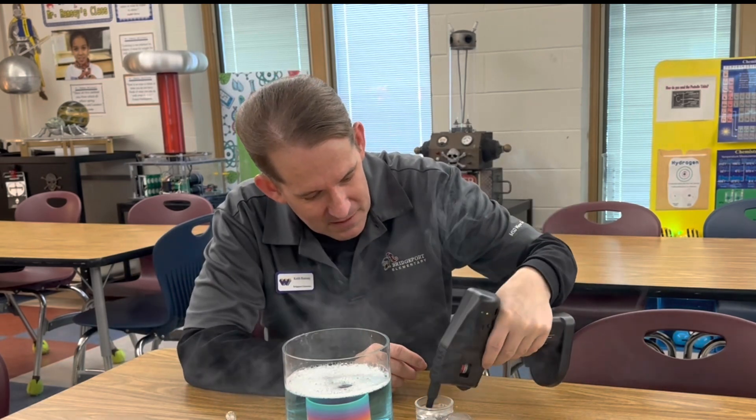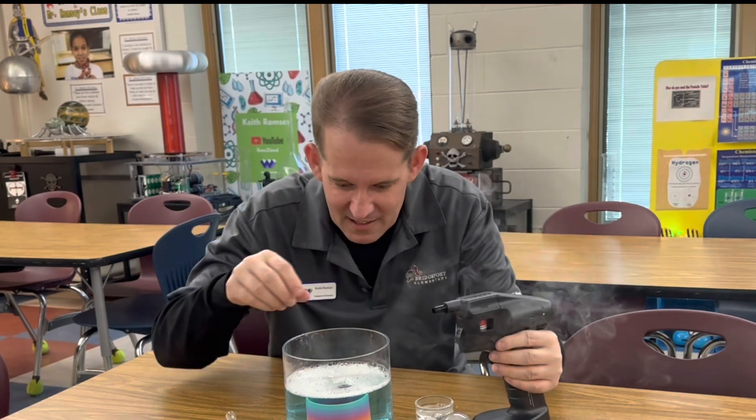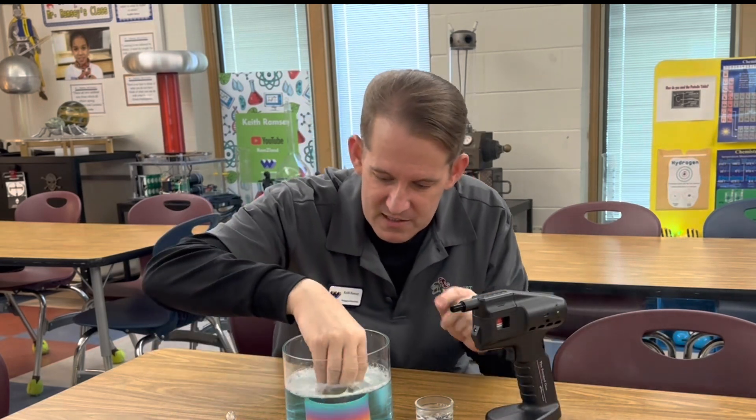That's a pretty good soap bubble. So we're going to add some of these soap bubbles to our slinky ladder to see if they'll climb the ladder when we pop the bubble that's made along the ribs of the slinky.